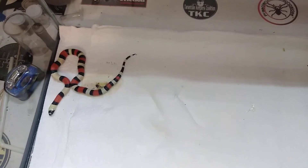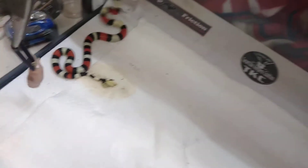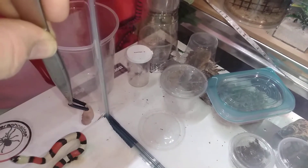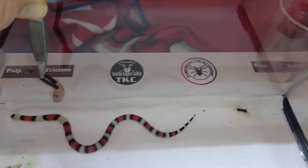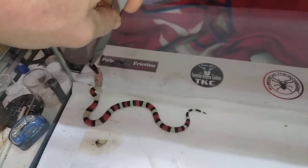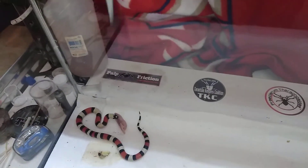I got her awake and out of the paper towels where she was hiding. Let's see if she is interested in a large pinky mouse. This is a game we do every time — she runs for a little bit until she figures out that I'm trying to feed her. You can tell when she starts to figure it out because that tongue starts working. This will be her first large pinky. I have been feeding her small pinkies, and in the last couple of months I've been giving her two small pinkies per feeding.